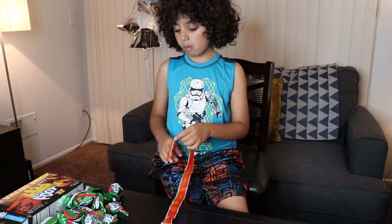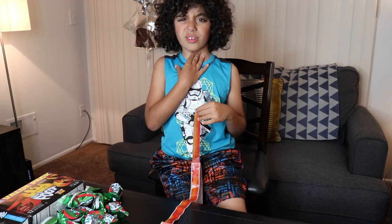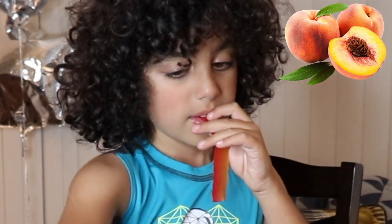It doesn't taste spicy but I taste cinnamon. I don't like it — it's not spicy but I hate the taste.